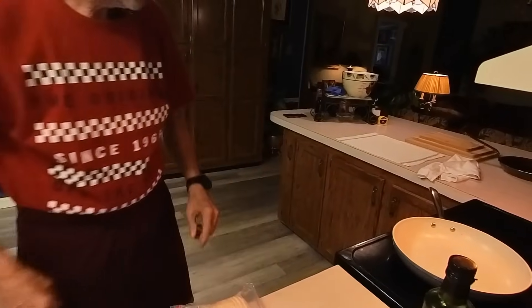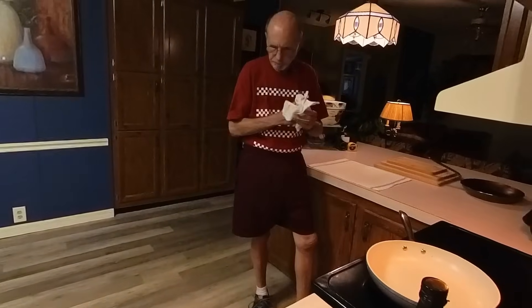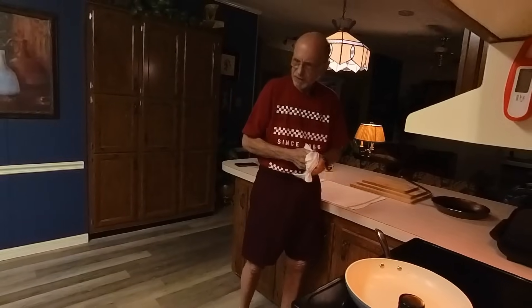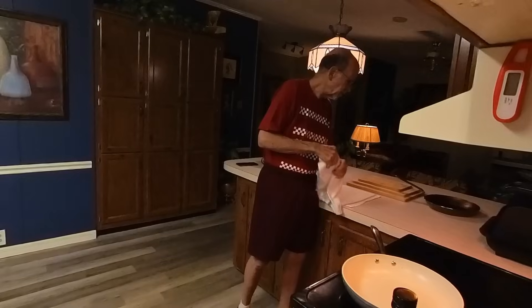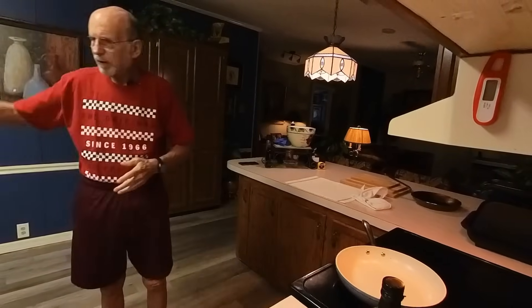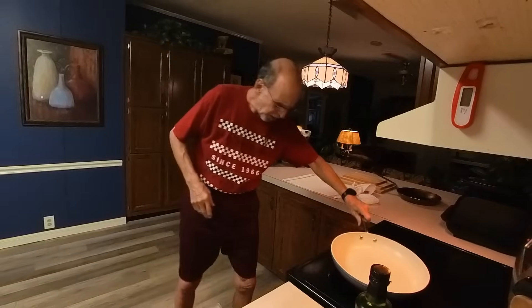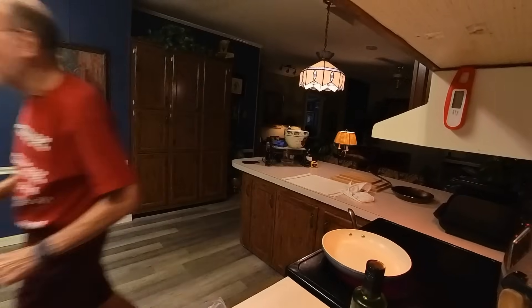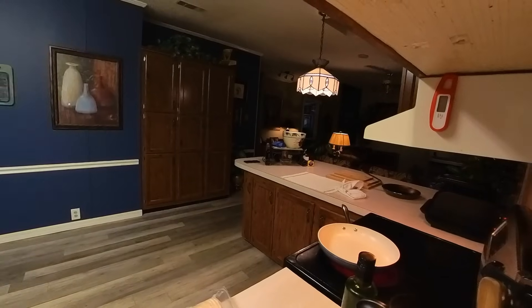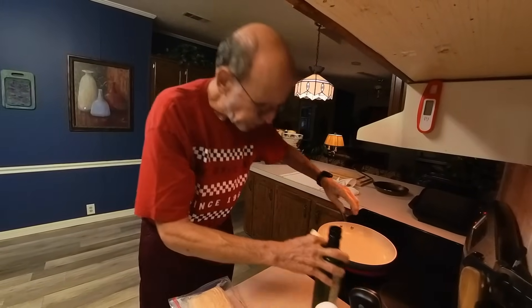I'm just in the process right now of editing that long video from the Z-Star air fryer. Since I shot that yesterday, I haven't changed my mind about it at all. All of that stuff that was in my dining room is now loaded in the back of my car, and as soon as I'm done here, I am going to take it over to Goodwill and unburden myself.